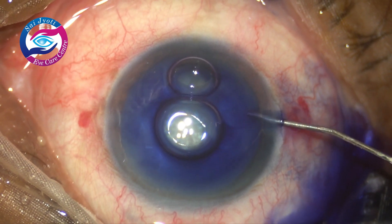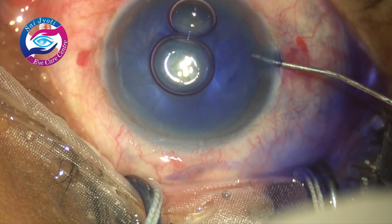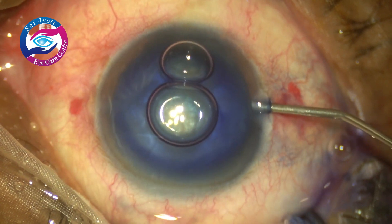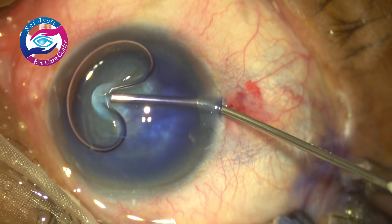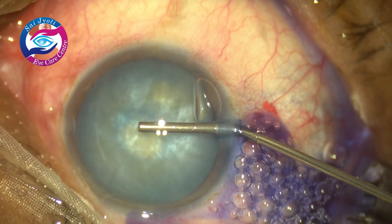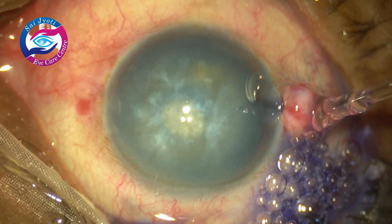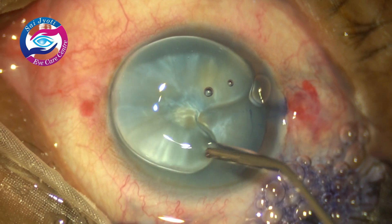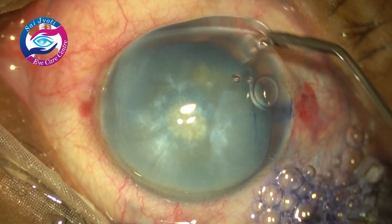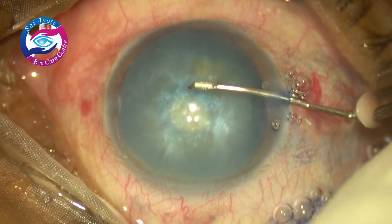By this time side ports have been made, the anterior capsule has been stained with trypan blue, the dye has been already washed out, and now I am putting HPMC through the side port, pressing the posterior lip and burping out all the air bubbles. Some HPMC is layered over the corneal epithelium just to aid in visibility.